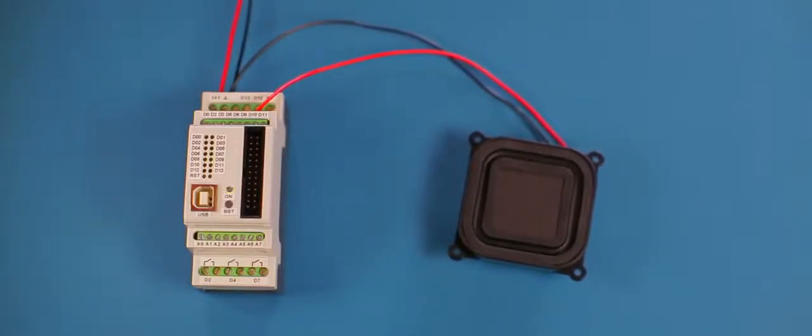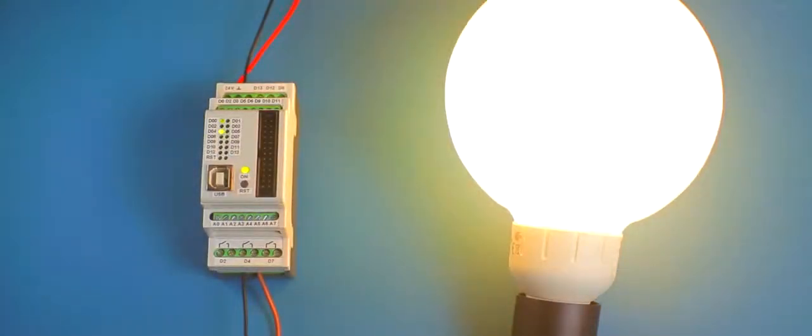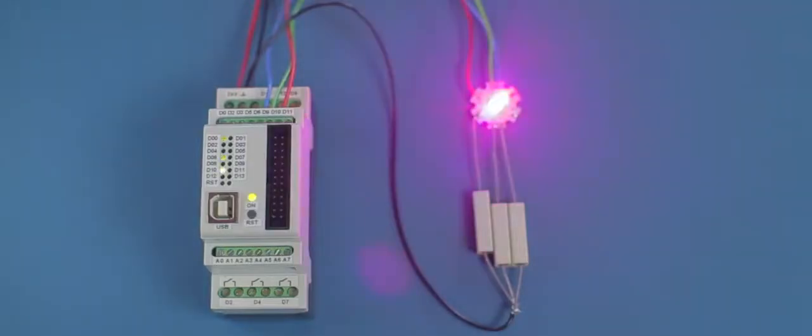Control loudspeakers directly. Switch high voltage loads with up to 250 volts and 5 amperes. Control high current LEDs directly. Connect your displays, Wi-Fi, Bluetooth, buttons, LEDs.